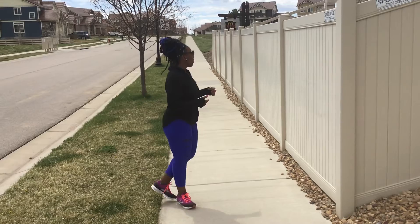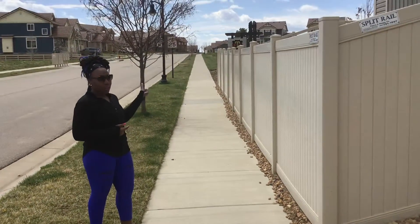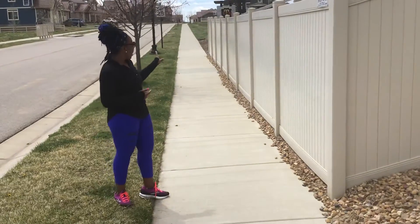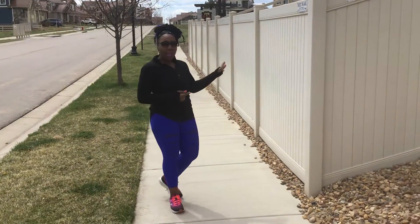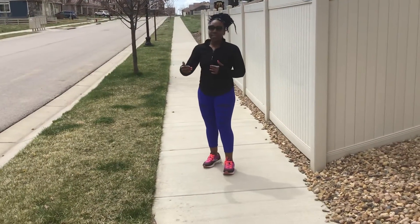As you can see behind me, there's a slight hill, and today I'm focusing on hills for our two little exercises. I had some questions about running and how to increase stamina while running and how to increase distance while running.